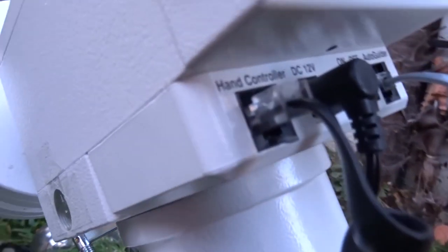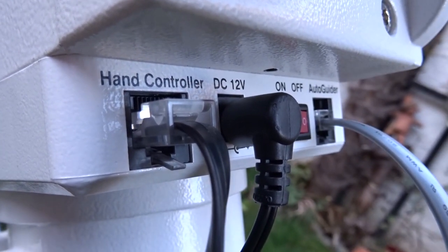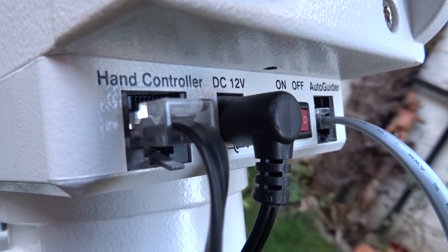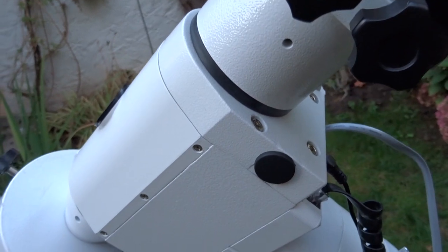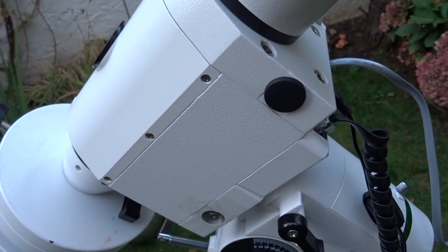The hand controller is connected to the mount head via cable, and here we have all the inputs the mount has: the hand controller port, DC 12 volts, on/off switch, and the auto guider port which I'll cover later. This is a go-to astro mount, so like every go-to mount it needs power.